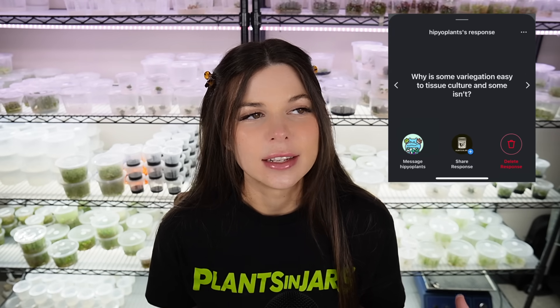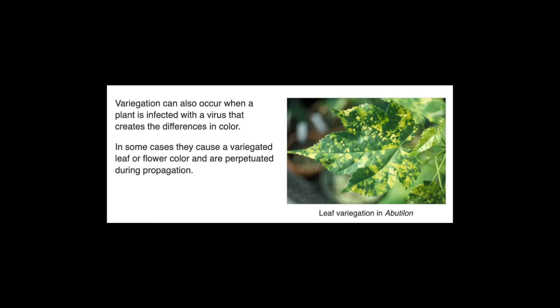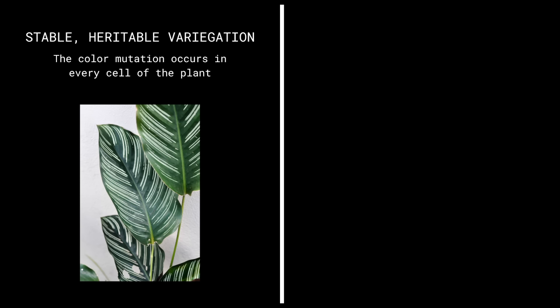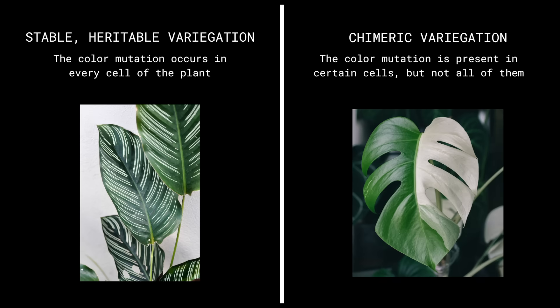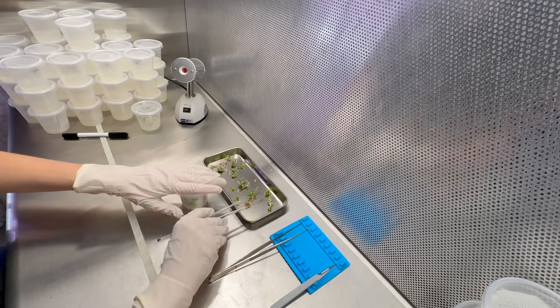The first actual question: why is some variegation easy to tissue culture and some isn't? Variegation is the presence of multiple colors on a leaf. It can be caused by a virus, but most often in the hobby people are referring to a naturally occurring mutation that causes color changes. These mutations can show up in two ways: encoded into every single cell of the plant, making the mutation stable and heritable, or existing only in certain groups of cells, which creates something called a chimera — a plant made up of genetically different cell layers.